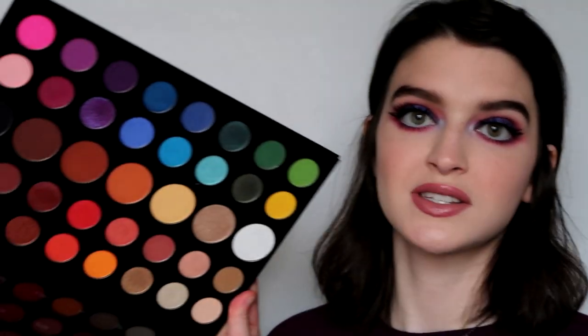I'll put a timestamp down below for when the actual review starts - it's not really a review, just a little recap. Let me know down below if you have the James Charles palette and what you think of it. Also leave any specific looks or colors you want me to do with it, and let's just get started.